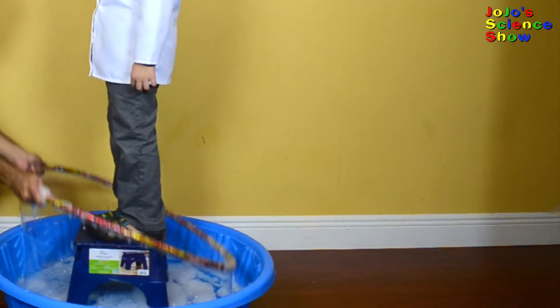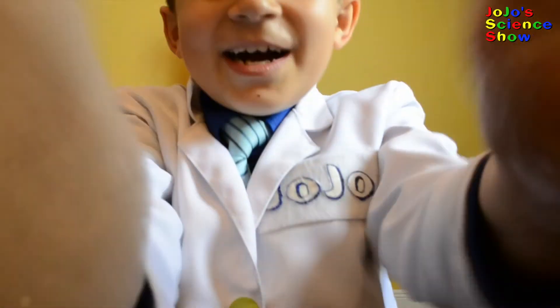I skipped the giant bubble trays. Let's see how long this is. Science is fun!